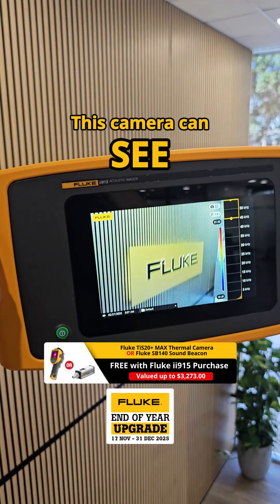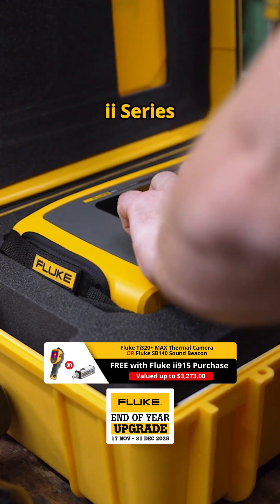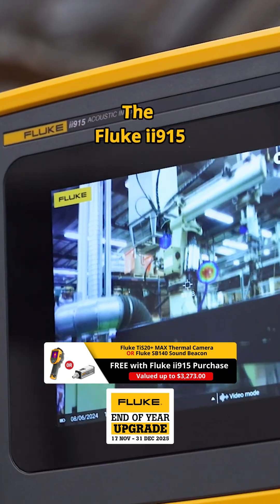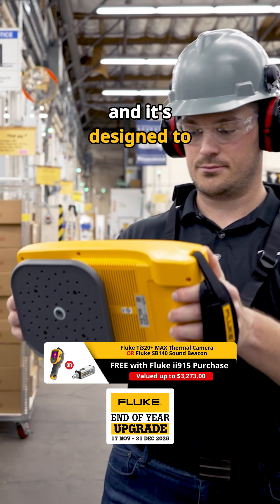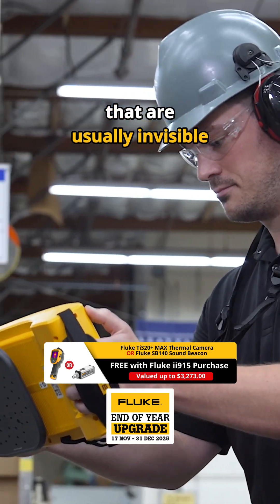This camera can see sound. And no, it's not science fiction. This is a Fluke ii Series acoustic imager, the Fluke ii915, and it's designed to help maintenance technicians uncover hidden problems that are usually invisible to the naked eye.